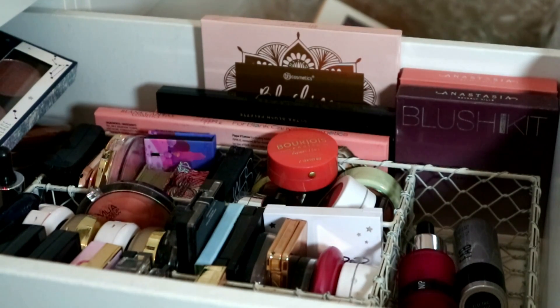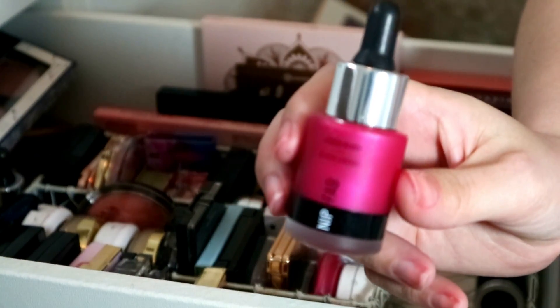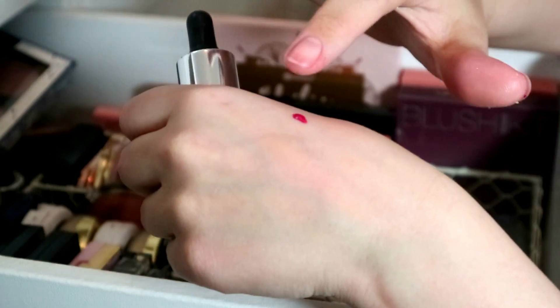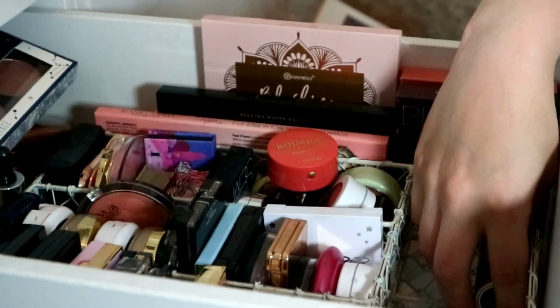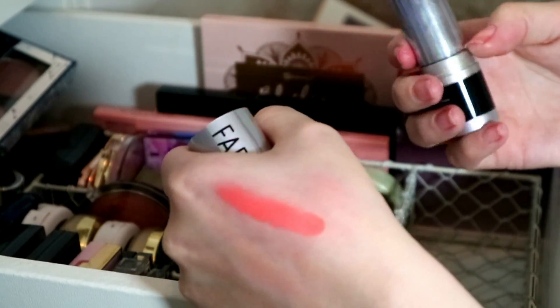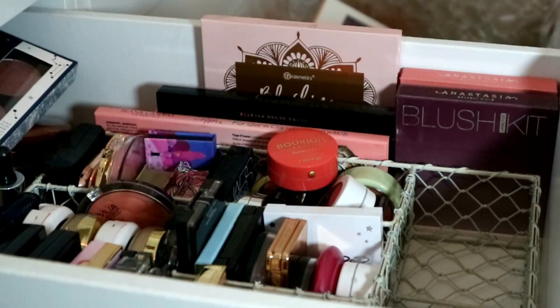Then I have this Nip and Fab liquid blush — look at the color. You would need the deepest skin tone to wear this as a blush, and it stains really badly, so I'm going to get rid of that. And this is Nip and Fab Electric Apricot, a stick blush — very very peach. I never wear cream blushes so I'm just going to declutter that one.